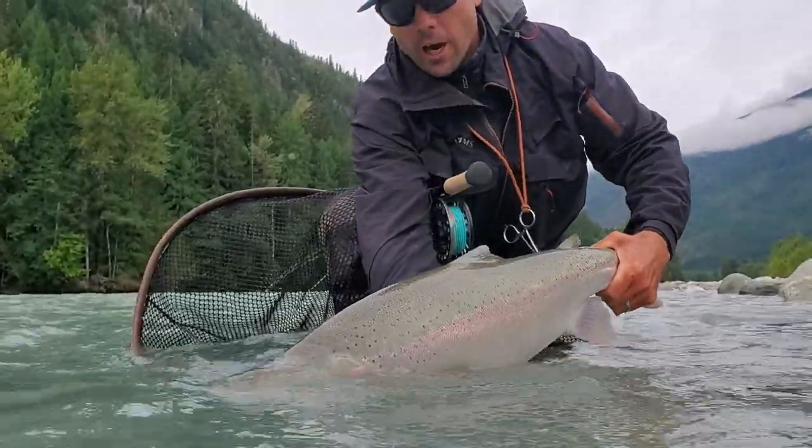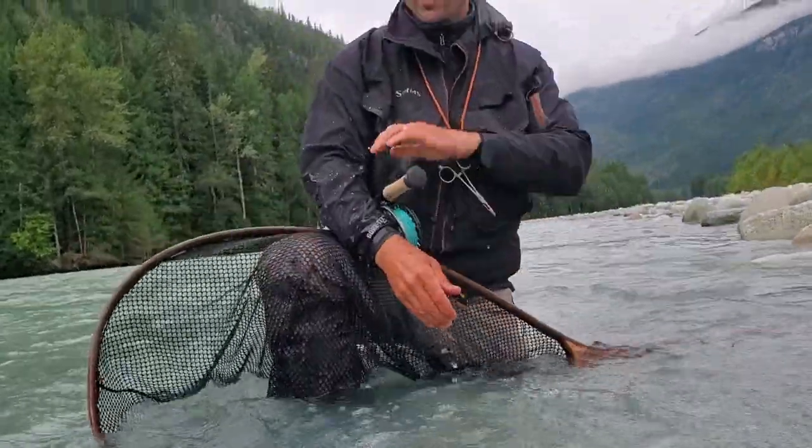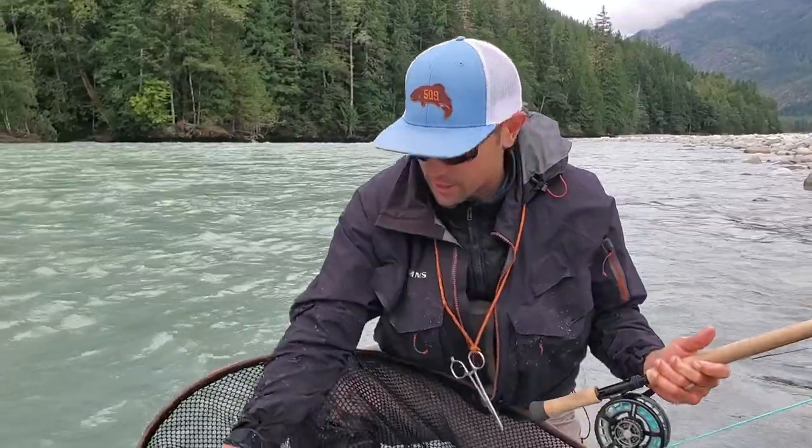All right, there she is! What a beautiful fish. You gotta love when they take off like that. A fish like that is so rewarding when you're up against conditions like these — look at this water, it's just very, very dirty.